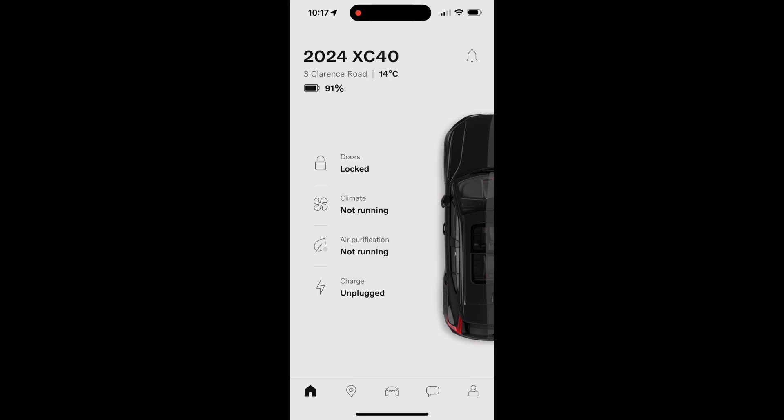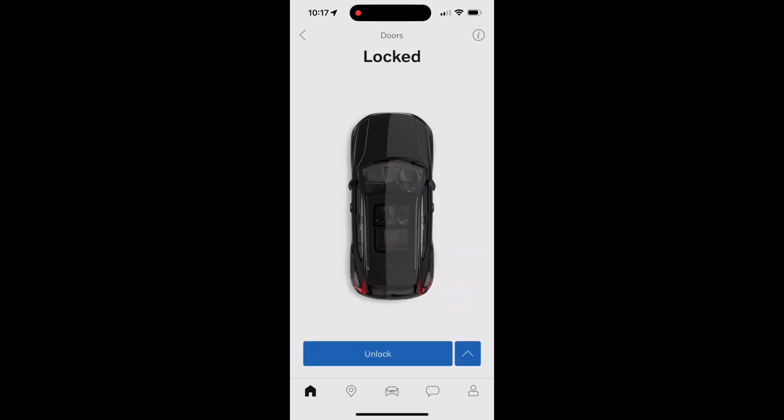The top icon is doors, showing they're currently locked. If you go into that icon, you can unlock or lock the car as needed, which is handy particularly if you've walked away and forgotten to lock it.